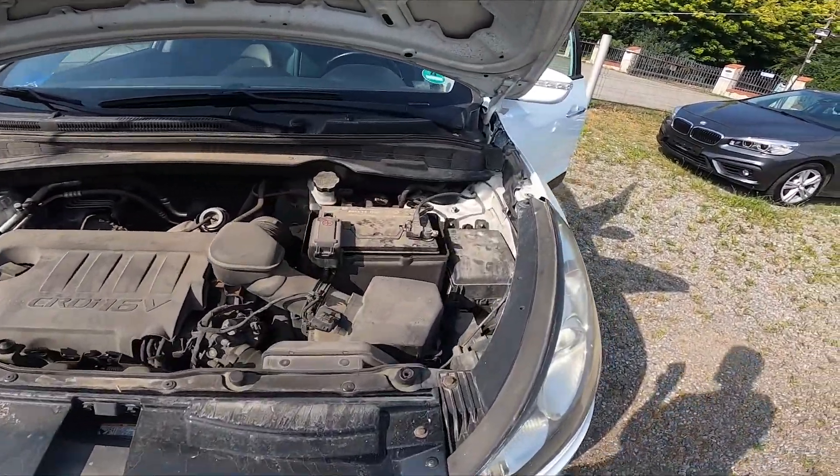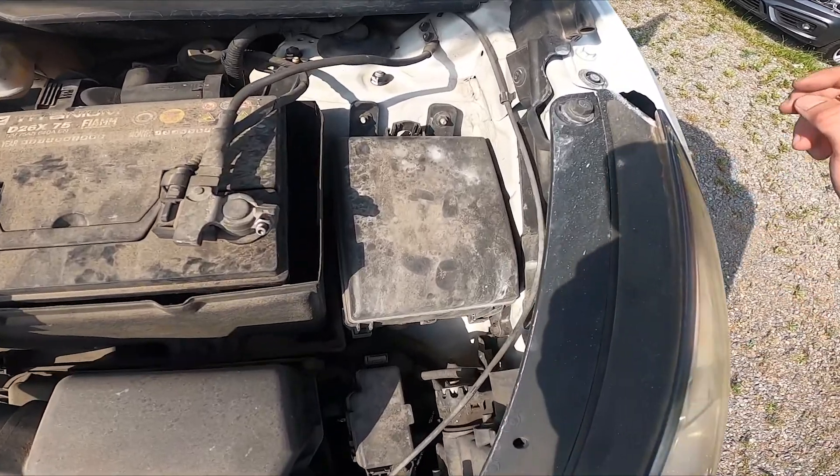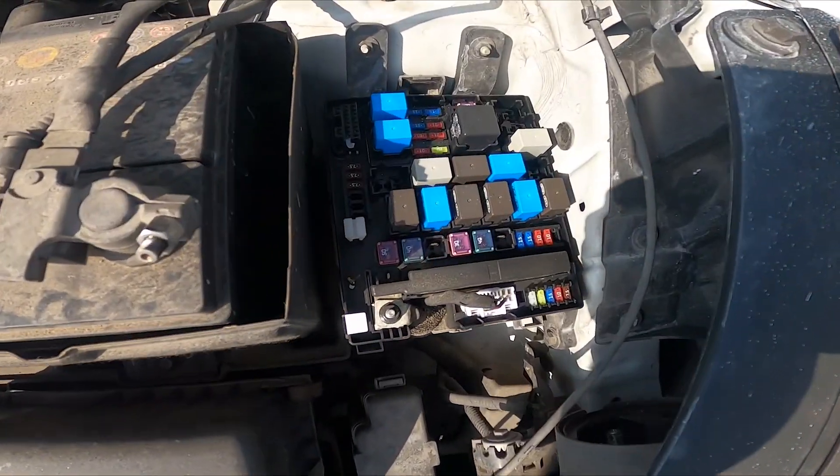Let's take a look under the hood and right here on the right side we've got the fuse box. Simply unlock this cover and the fuses are right here.